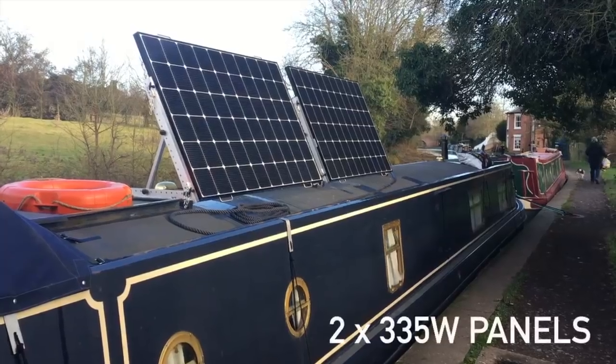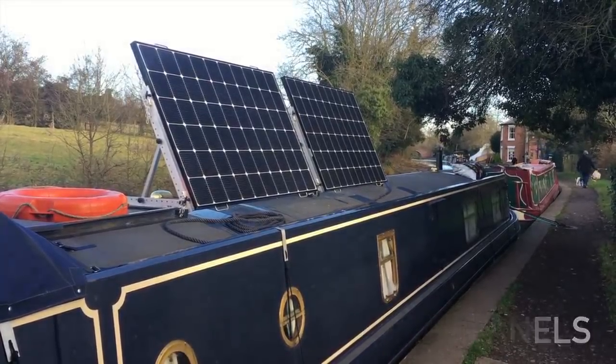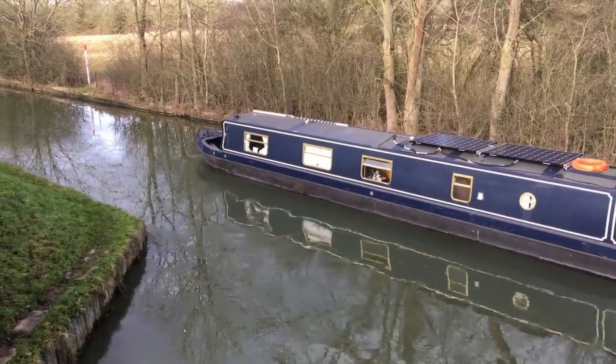We have two 335-watt panels from LG sitting on a frame that we built and assembled on the boat. I designed modifications of an existing commercial product to allow us to tilt the panels as far as possible. So we've experienced having panels sitting perfectly flat and at other points tilting them, and for the winter they've performed absolutely beautifully.